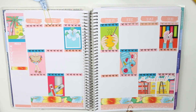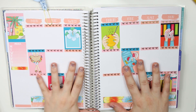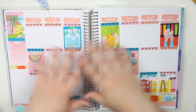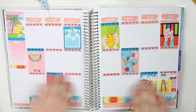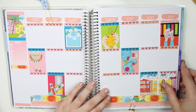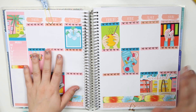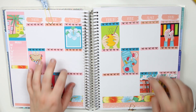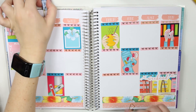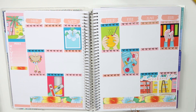Hey everyone, welcome back to Spark Planner Live. We are in my memory keeping planners, my Recollections. I laid down just the base — the washi, the full boxes, and the headers — just to speed things along, so now we can start planning. This is for the week of July 27th through August 2nd, so let's get started.